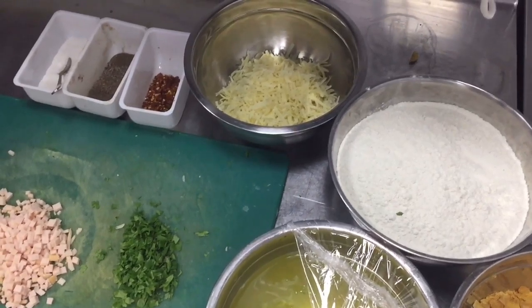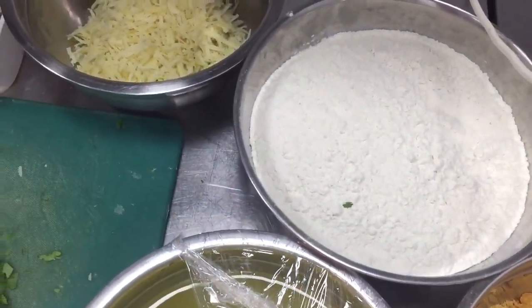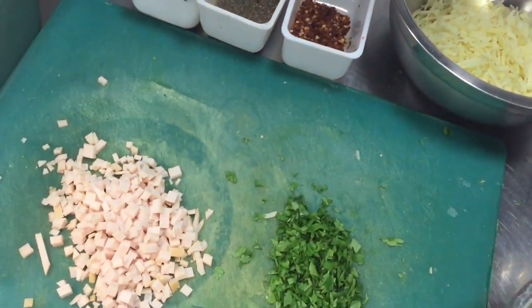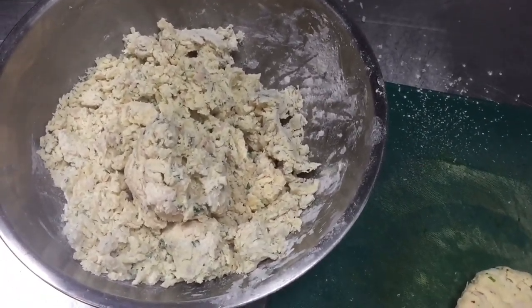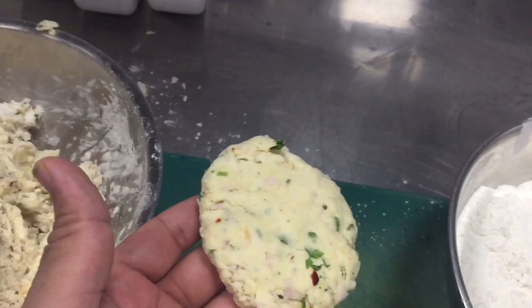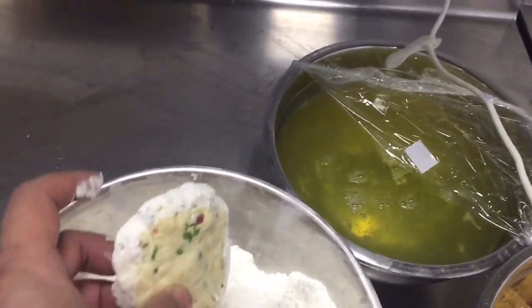First we have to make the mixture with the white sauce, cheese, salt, pepper, red chili, smoked turkey, parsley, and flour. I will show you the mixture now. I mixed all the items — the ingredients I showed you — into the mixture.